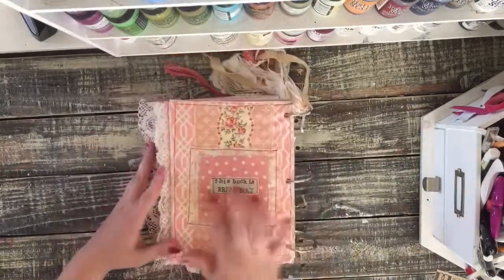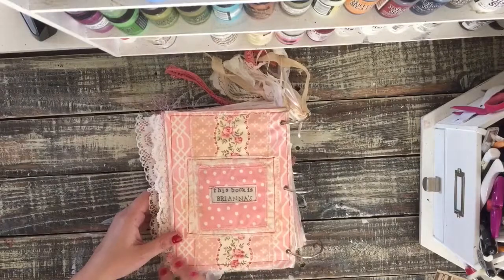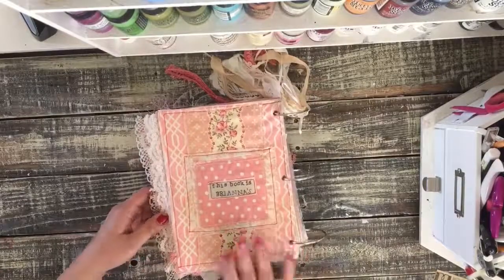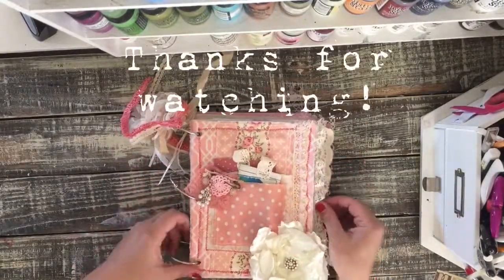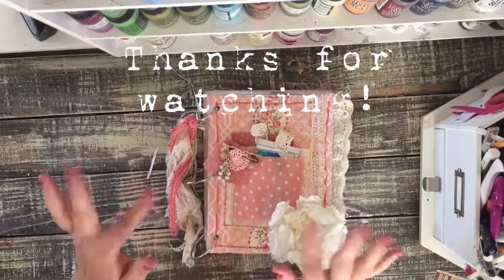On the back I stamped 'This book is Brianna's.' I aged up the fabrics a little bit with tea-dyed ink on both the front and the back to give the fabric more of an aged look. So I hope that Katherine and her daughter really enjoy this book. I guess that's it for this time — I'll see you guys next time. Bye.